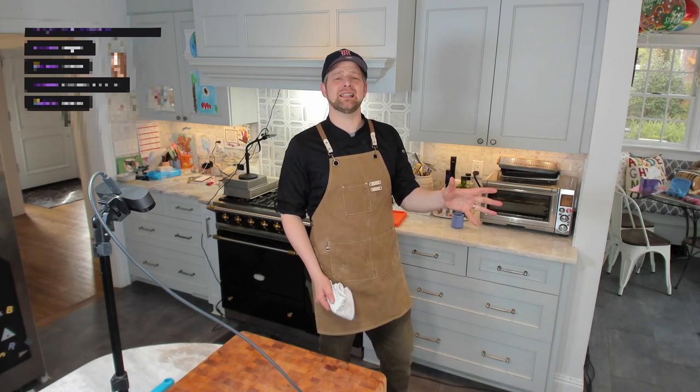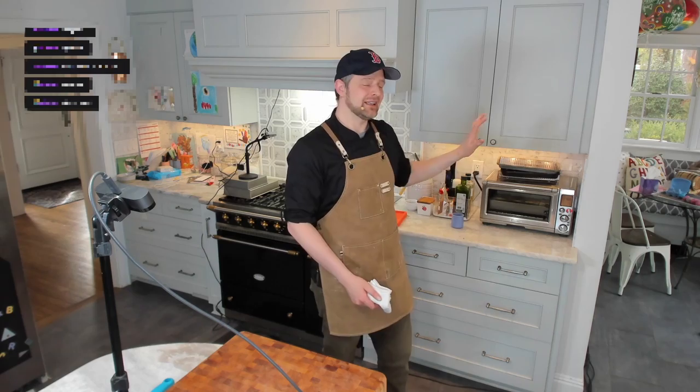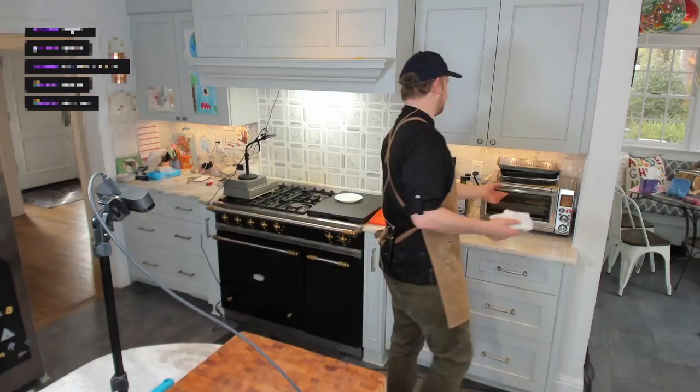It's been cooking for about 19 minutes — our cook time is 30 to 40 minutes. I'm going to rotate it now. I highly suggest you always rotate stuff to help it cook more evenly, because no oven cooks evenly all the way around.